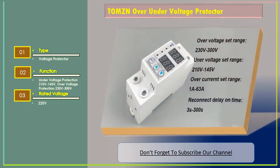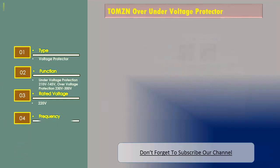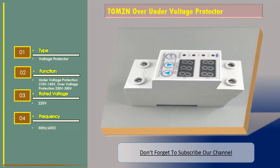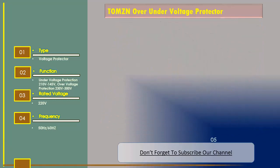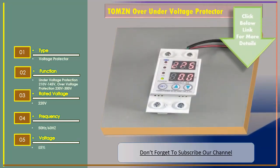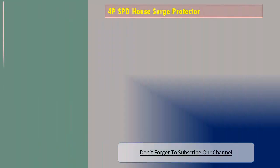Frequency: 50 to 60 Hz. Voltage tolerance: less than or equal to five percent. Let's go to number two: the 4P SPD House Surge Protector. Its features include material of outer shell — flame retardant materials.